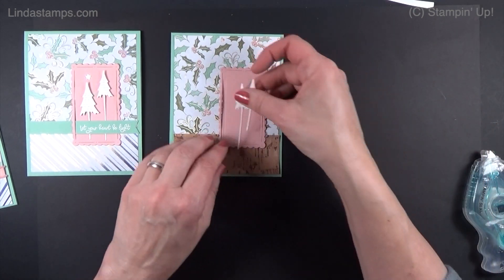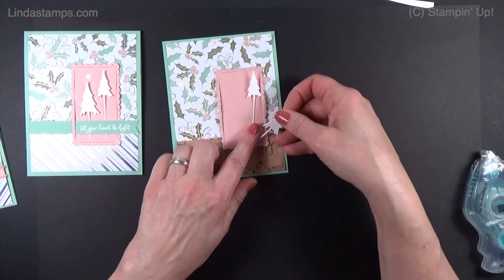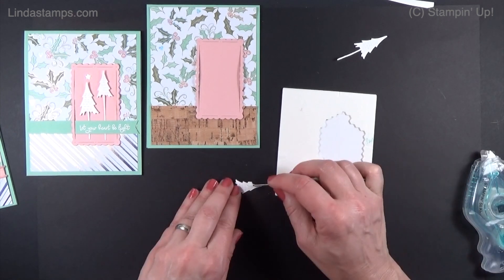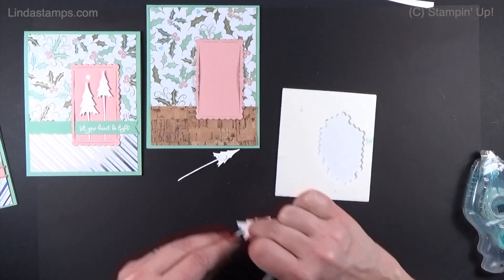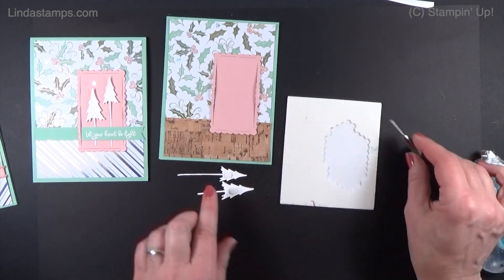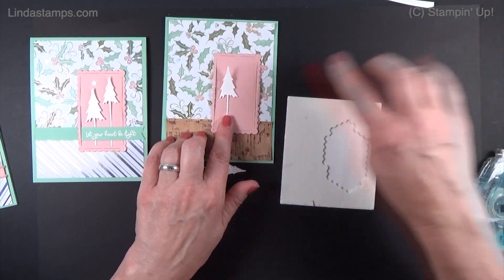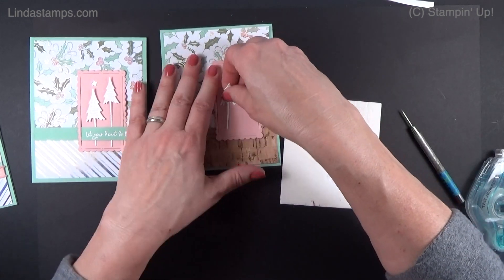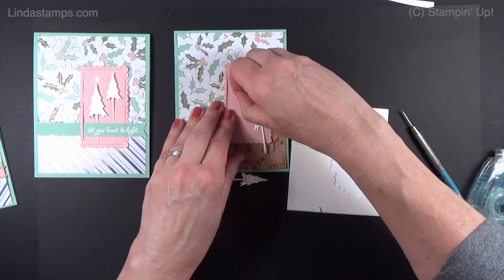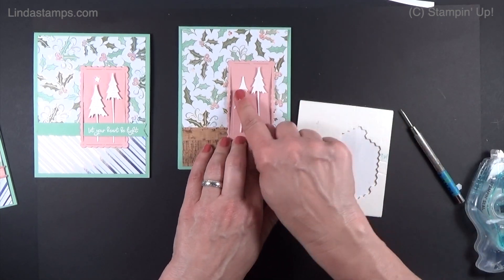Then my two little trees — you can put them just flat for Tammy's really flat cards, or you can use little mini dimensionals and put one on each. The little banner is what's going to hold that tail down because these little guys are almost too tiny to put glue on. I'm just going to add these right here and let the banner hold it down. Bring the smaller one down enough that you can put a little rhinestone or star up there.